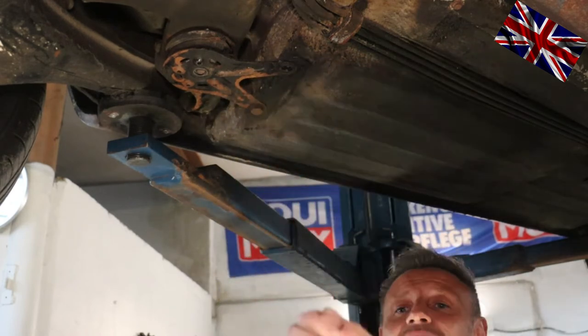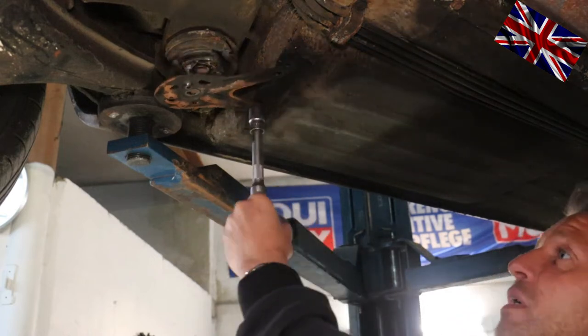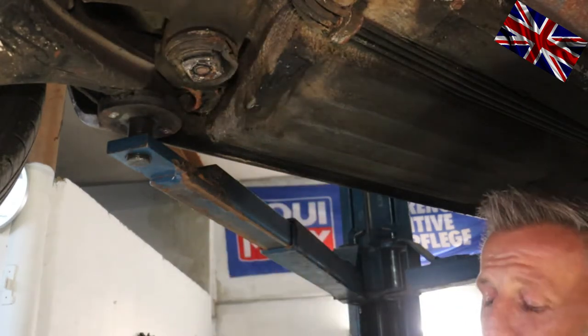As it happened to me — the previous owner replaced the rubber mount with a shot of MPI foam and sprayed it black. The man from the MOT who saw that couldn't believe his eyes.